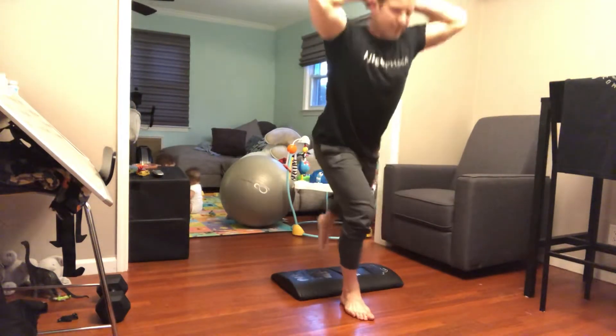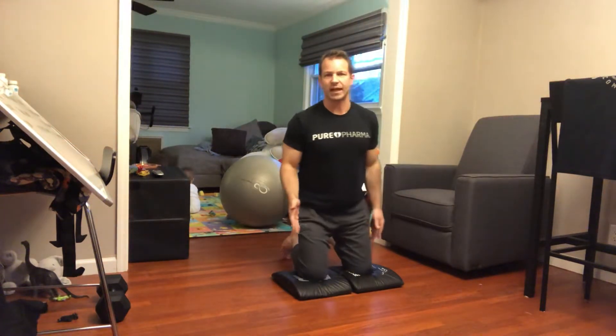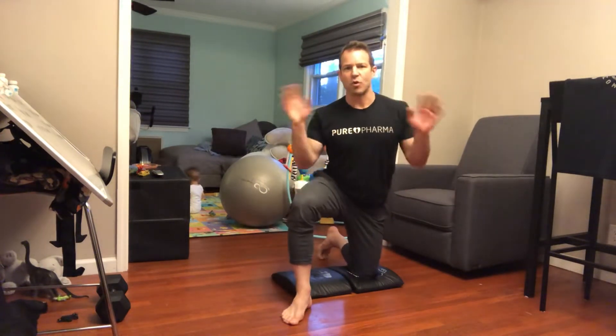It's 30 total reps — 15 each leg. If alternating legs is confusing, just do 15 on one leg and then 15 on the other, that's fine and makes it simpler.